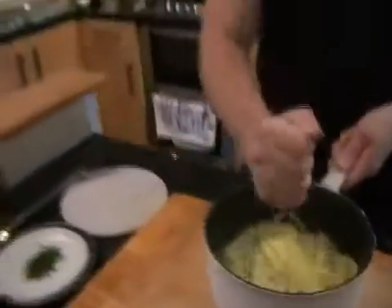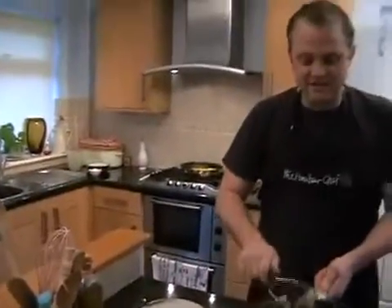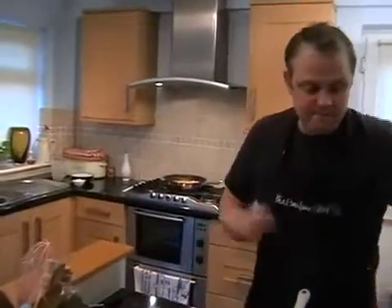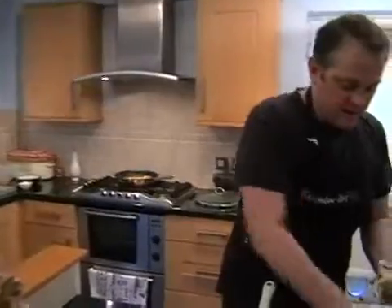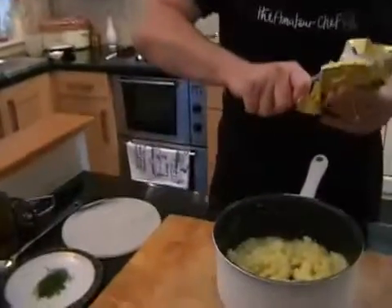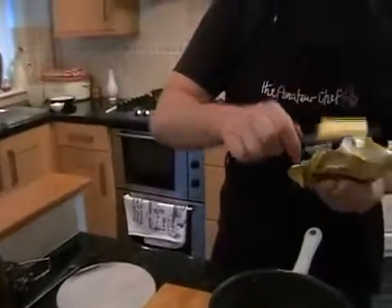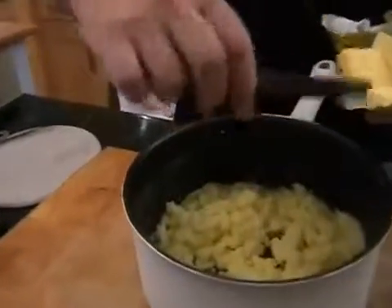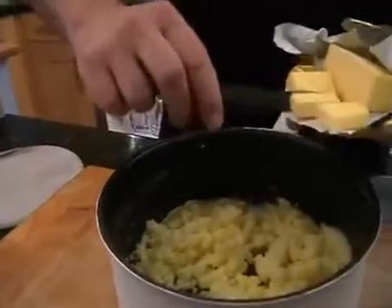That should be pretty well mashed so we can get rid of the masher. And we can add in some butter — just a large knob of butter — just about like that. I'm just going to cut it up slightly.